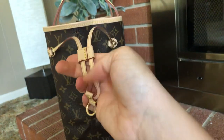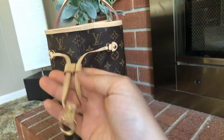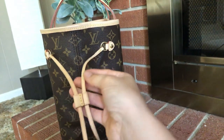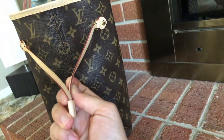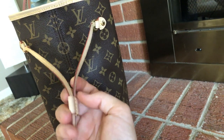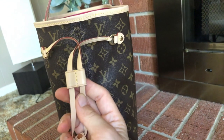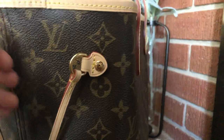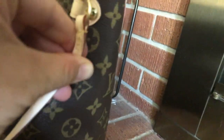One thing I did notice is that the scent straps are definitely nicer on an authentic — as far as thickness goes, glazing, the hardware is definitely heavier. This is the width of the scent straps. The stitching on the back is definitely nicer than any of the replicas I've had. They're definitely more pointed than a lot of my replicas.